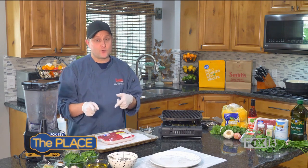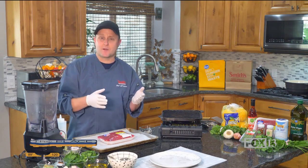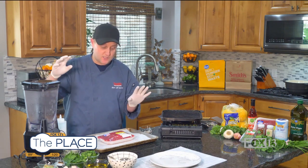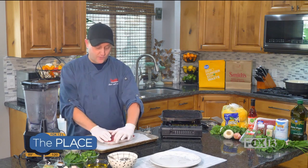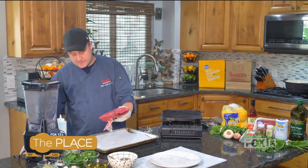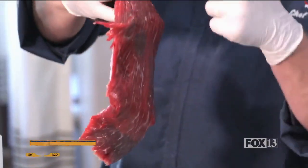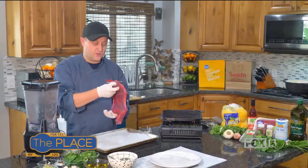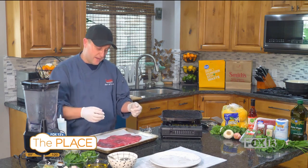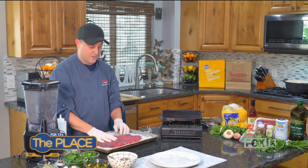With our flank steak, we're going to do chimichurri sauce, which is an Argentinian condiment — kind of like a barbecue sauce for them — and they put it on a lot of things. It's super delicious and made with herbs. But first, let's get to our steak. So flank steak — let me get it out of its packaging. It's a flat steak, and you'll notice it has grains that run a certain way, like this. It's a pretty lean cut of meat; you don't see a lot of fat on there, but it's certainly very flavorful. If you cook it just right, it's going to be one of the more flavorful, tender steaks — and cut it just right too — it's going to be fantastic.